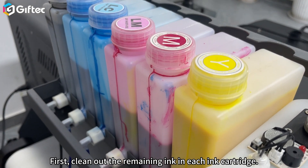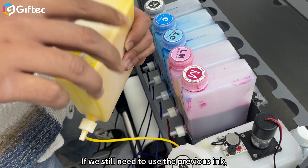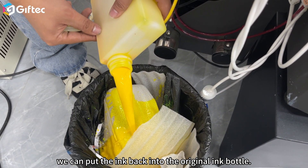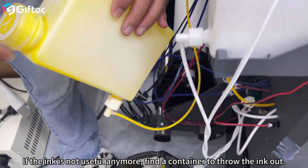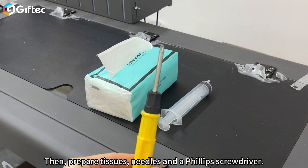First, clean out the remaining ink in each ink cartridge. If we still need to use the previous ink, we can put the ink back into the original ink bottle. If the ink is not useful anymore, find a container to throw the ink out. Then prepare tissues, needles, and a Phillips screwdriver.